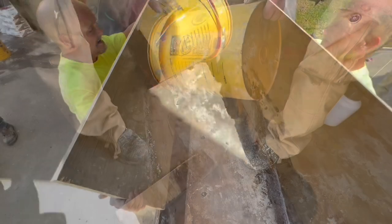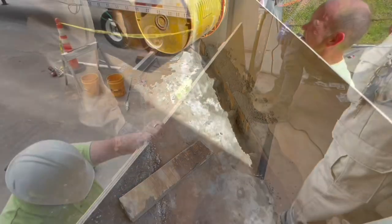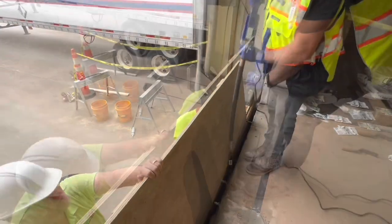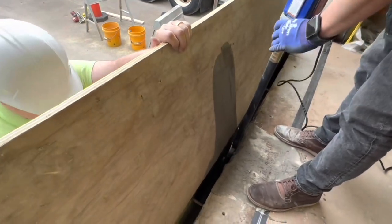As the cavity is filled up, some air is going to be trapped. For that reason, a vibrator is being used, which is going to help to burp that air that's been trapped inside the pour so that there are no voids.